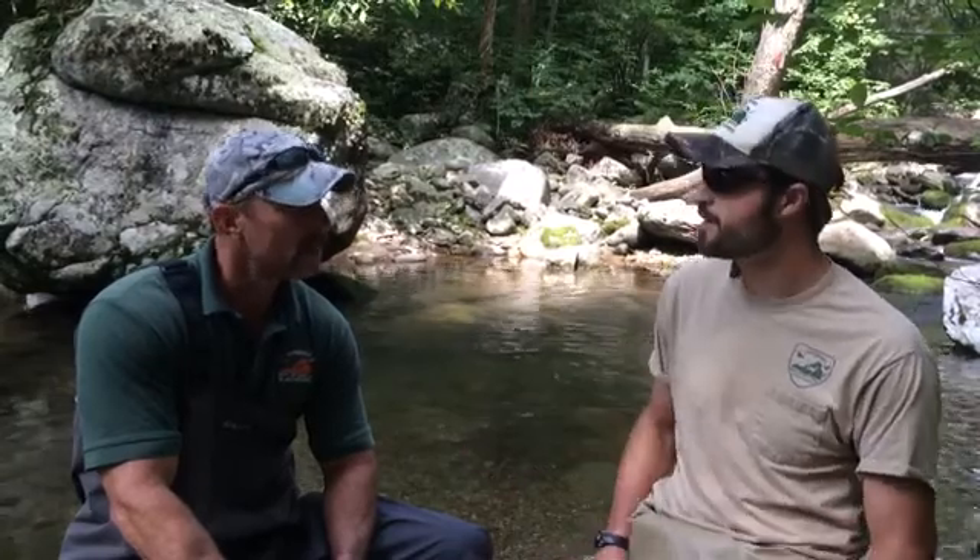All right, we've finished our runs. We've caught our fish. We've done three consecutive runs. John Odenkirk is the biologist with us here. He manages the Conway River. Tell us a little bit about this fishery and what makes it special.